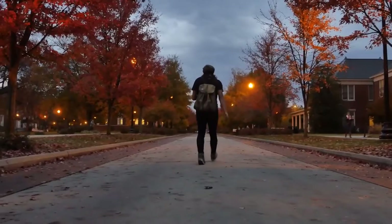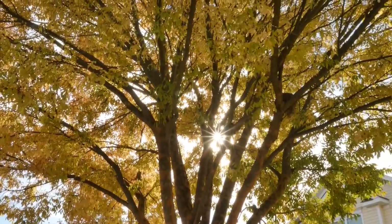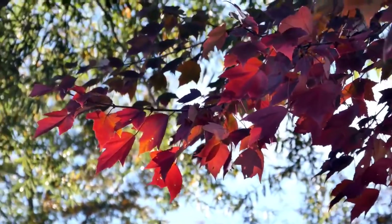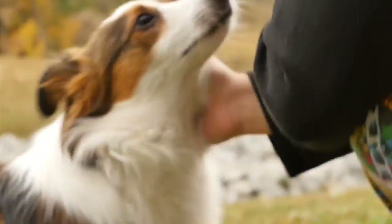First impressions of this camera — I was pretty blown away by the image quality, the color, the sharpness, just about everything about the image was absolutely gorgeous. It looked like I was recording real life, if not more beautiful.